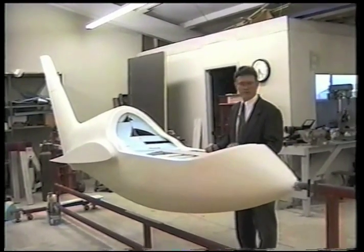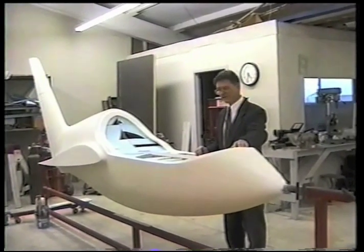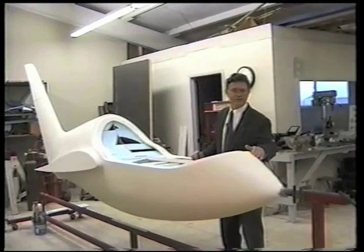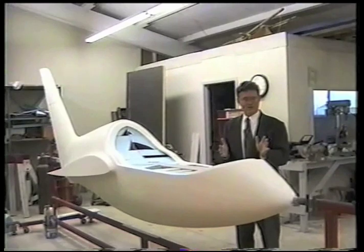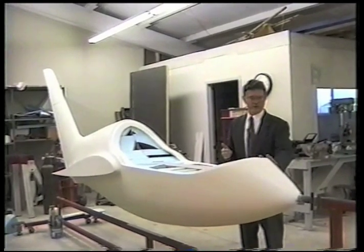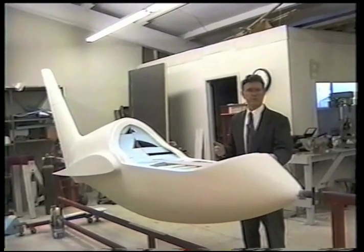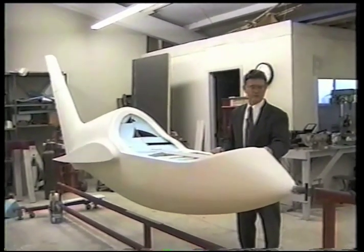Then you give it a coat of white latex primer paint to seal it. Once you've sanded that down, give another coat of paint, sand it, and then give it a coat of epoxy resin which gives it a hard smooth finish. From this point you're ready to lay up a mold on top of that.